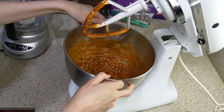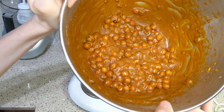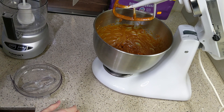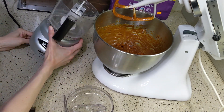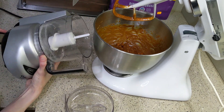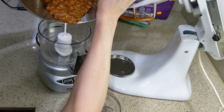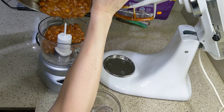I tried mixing everything together in the stand mixer, but I realized the paddle attachment wasn't strong enough to smash the beans. So I stopped and poured it into the food processor. It's funny — when I pulled it out I could smell the peanut butter and saw the round little chickpeas, and I thought, this looks and smells a lot like Reese's Puffs cereal. It just needed chocolate, which is coming later.